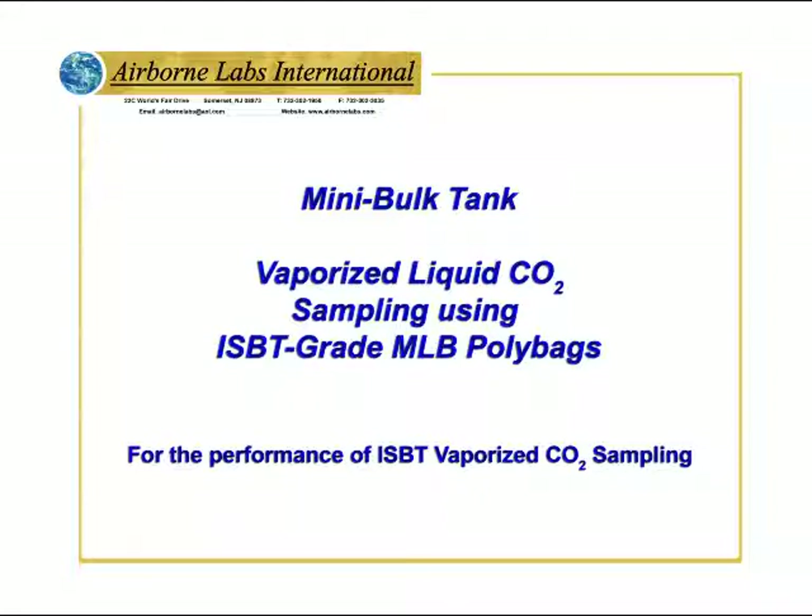Welcome to Airborne Labs Mini Bulk Tank for vaporized liquid CO2 sampling using ISBT grade MLB poly bags.